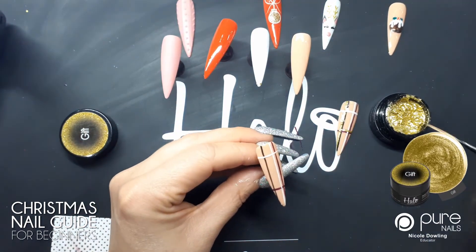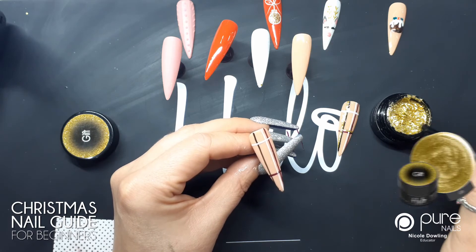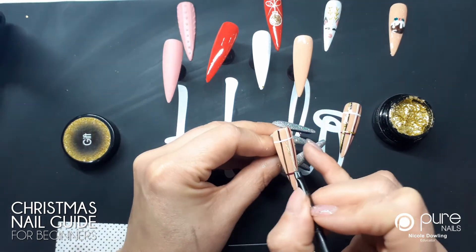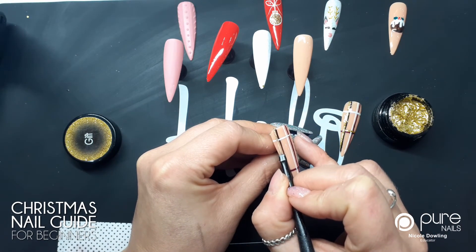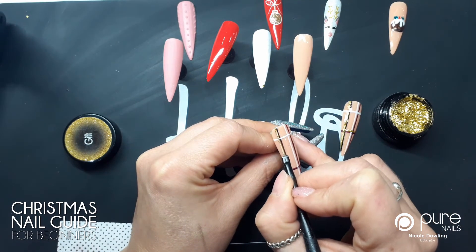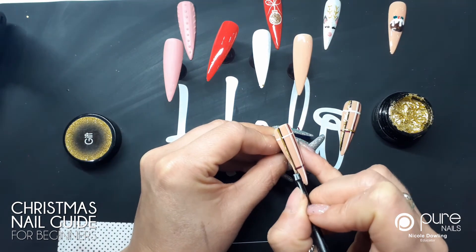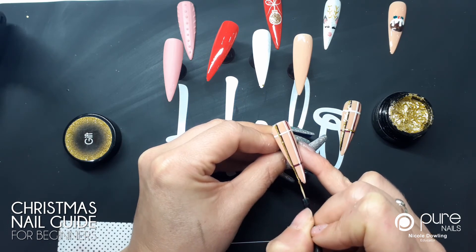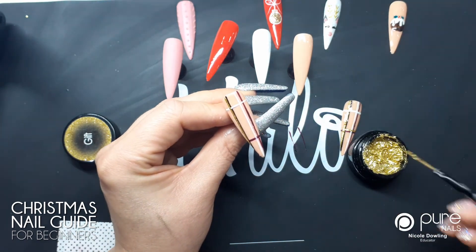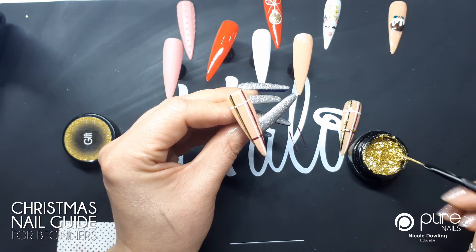Next I'm going to use Gifted — these are really pigmented and so full of glitter, like a shimmer, so good for line work. I've just loaded my brush and I'm gonna go straight down right next to the black, the first layer that I put on. And then I'm gonna go across the bottom. My brush is quite long so I'm really dabbing it in to get it loaded right up.